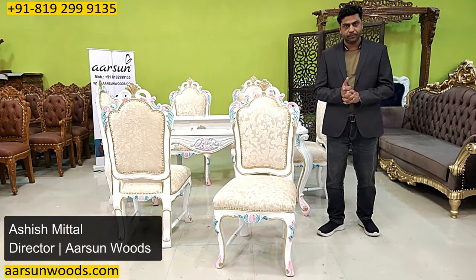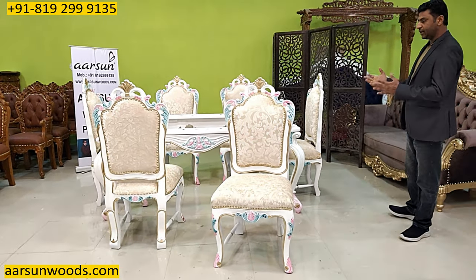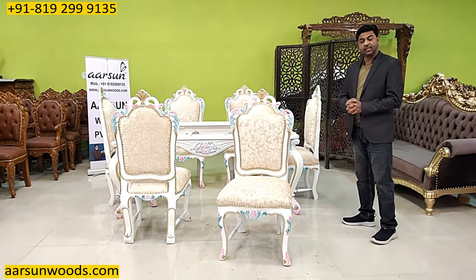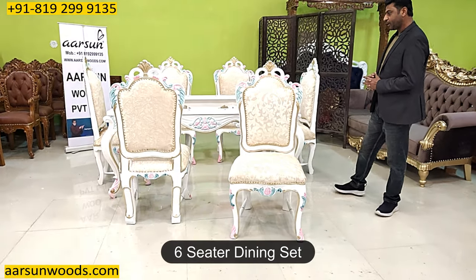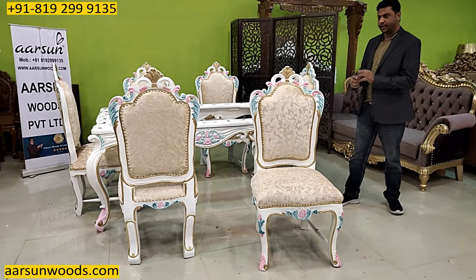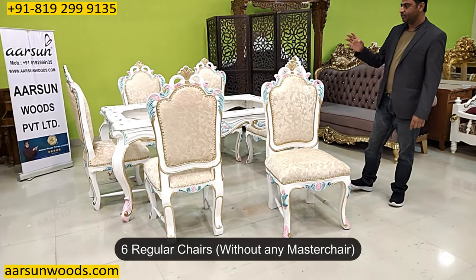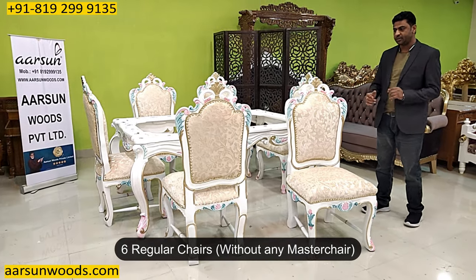Namaskar, Ashish Mittal here from Arsene. Friends, another beautiful creation from our team — this is a six-seater dining set. The size of the dining is six by four feet, and it has got six chairs without any master chair. The master chair is the one with the handles.